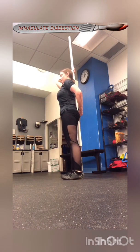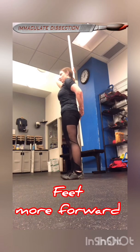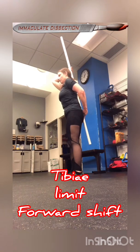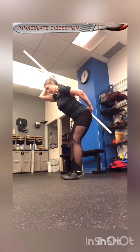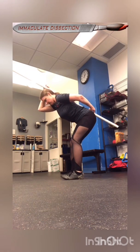With a hip hinge, you're going to be less externally rotated — more feet facing neutral — and the shins are not actually going to translate forwards. Instead you're going to bend at the hips and send the butt more backwards. The knees do bend, but they bend after the hip has already started bending first.